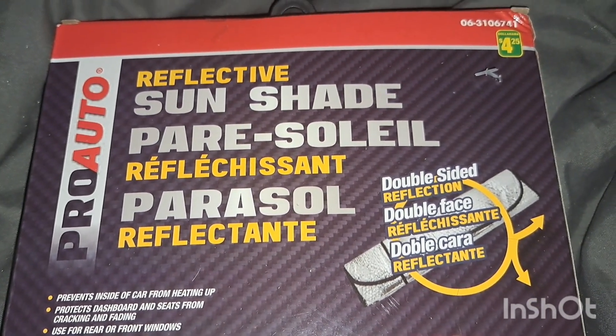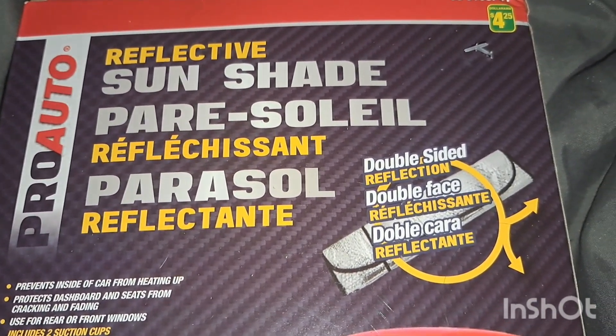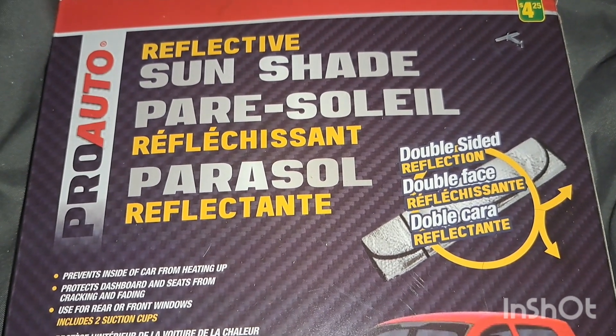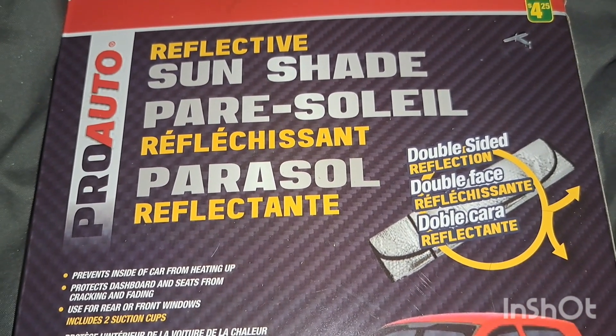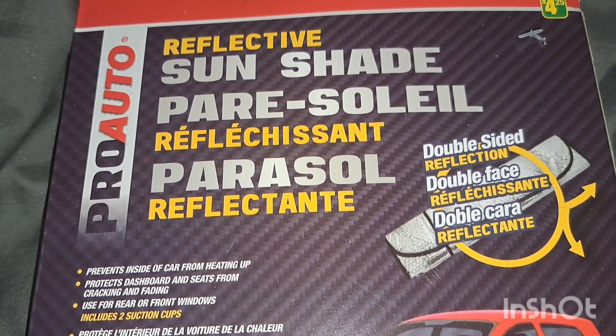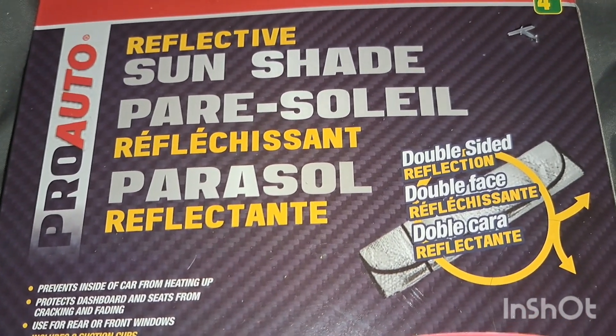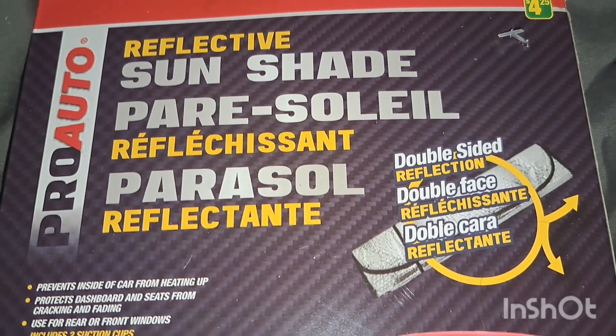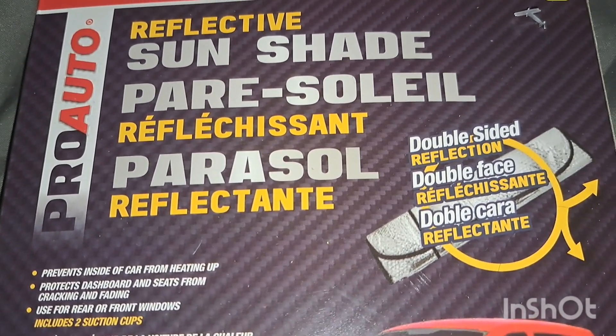Hello all, it's Sharon. In today's video I'm back with the DoorDash Dollarama haul. I think I mixed up my days because when I did the other Dollarama haul I said I'd be back tomorrow or Friday, but I filmed that on a Thursday so it didn't make any sense. Today is Saturday, so I hope you're all enjoying your weekend.